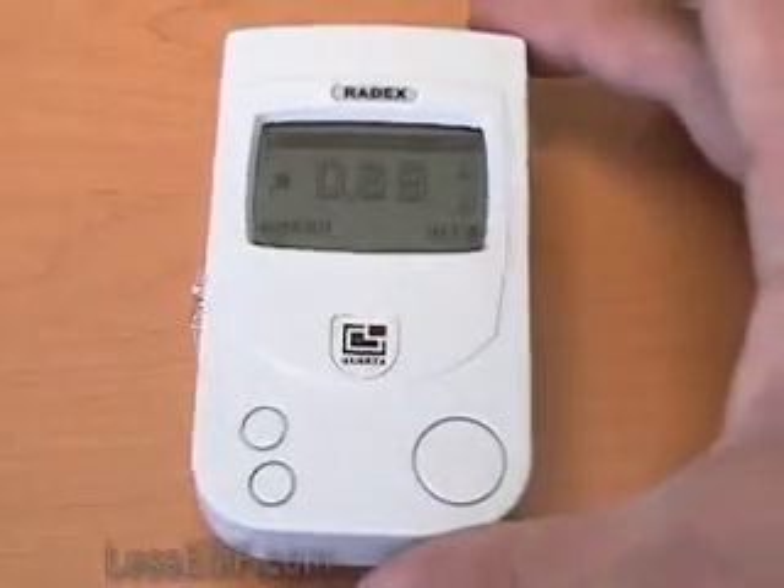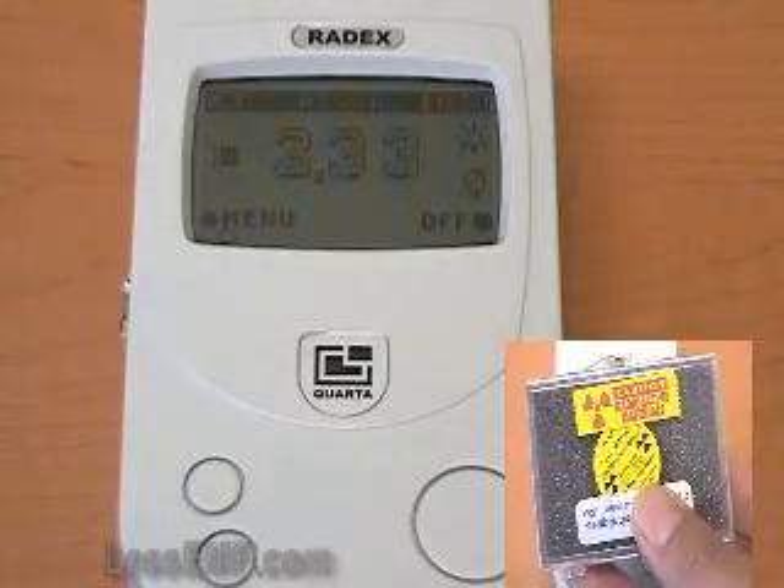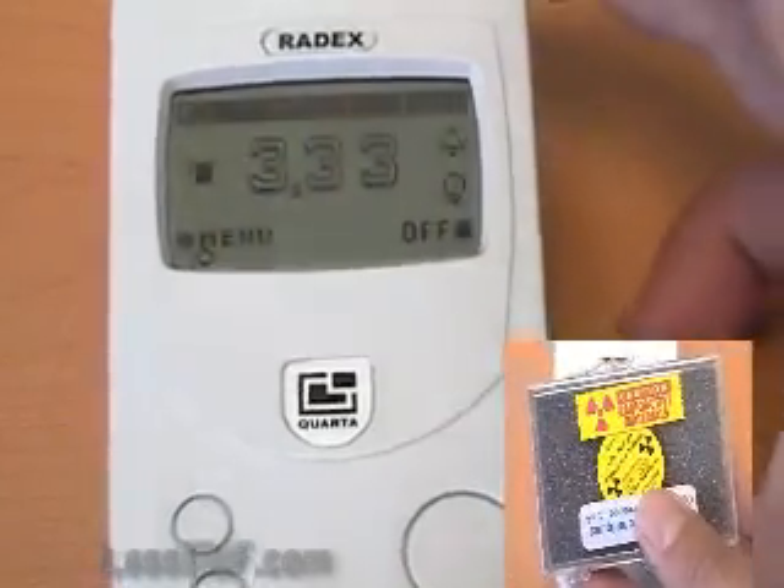When we bring the meter close to a radioactive source, you can immediately hear the intensity of clicks increasing and you will see the display shows a much higher reading. This is a concentrated source of radioactive material for testing.